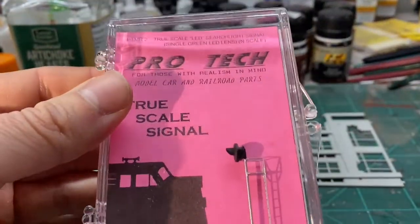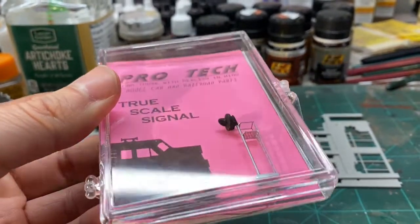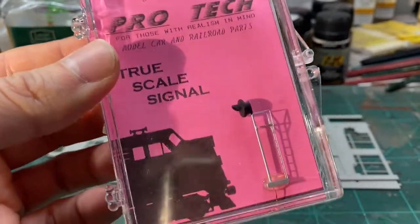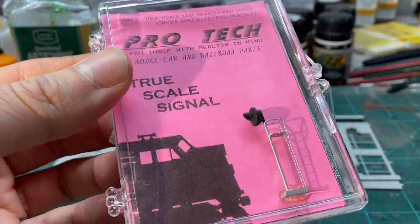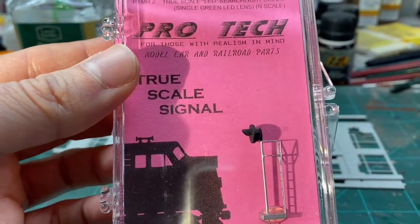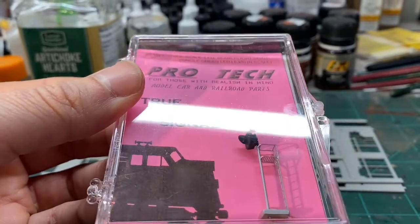Be careful — some other signal manufacturers don't attach their resistors. You need to know that, and you need to know what the resistor needs to be so that you do not blow out your LED, or if you've got an old school bulb, you definitely want to make sure you're not putting too much voltage through there.